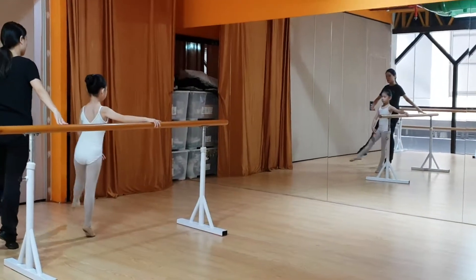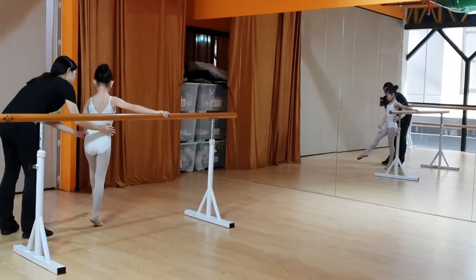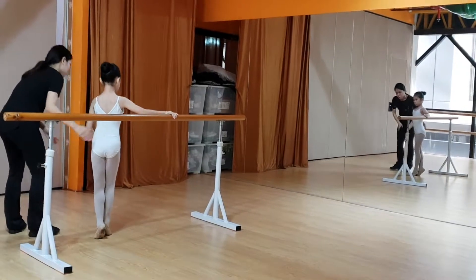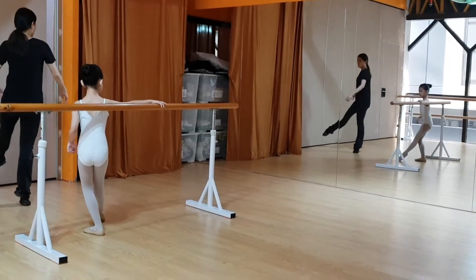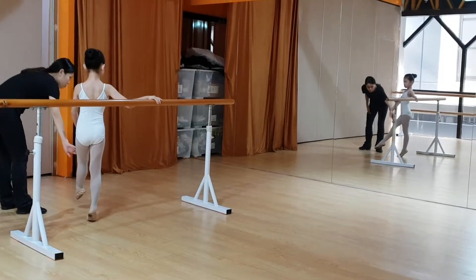Step up from the front, don't get too far away. You don't need to step up this way, just step on top of it. No toes. Good.